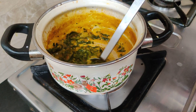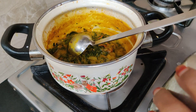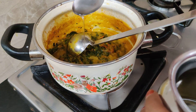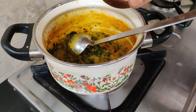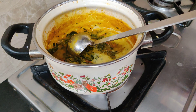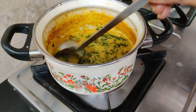Let's get a little bit of salt. Add a little bit of salt — 1-2 tsp of salt. Add 1-2 tsp of salt.